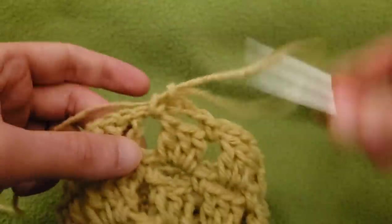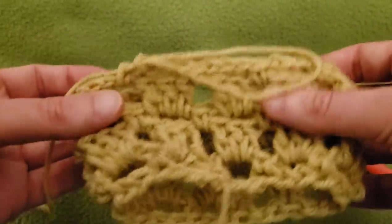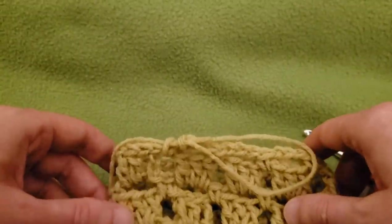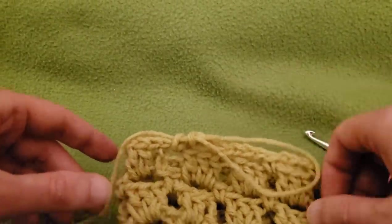I'm going to work on this a little bit more off camera, and then I'll show you how you can do the joining. I'll see you in a bit.